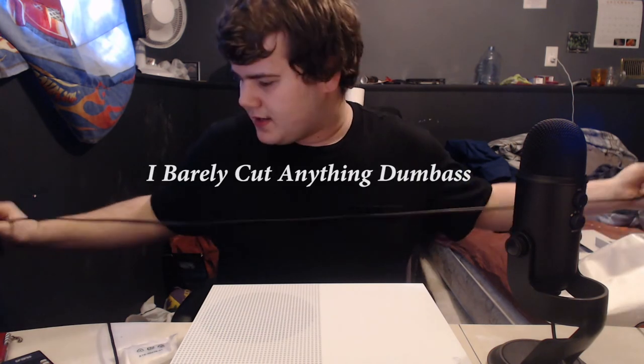This video is actually gonna have cuts in it, so don't worry about it. Yeah, this is actually pretty sick.